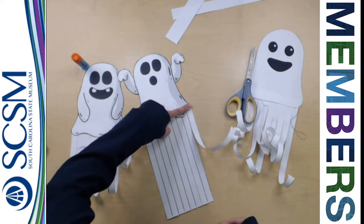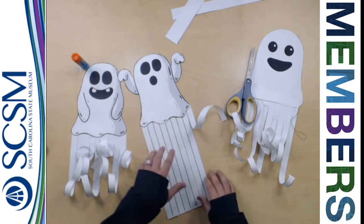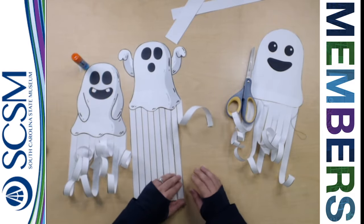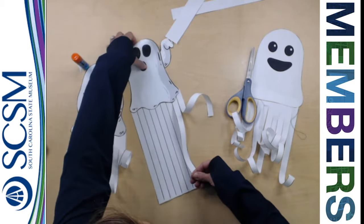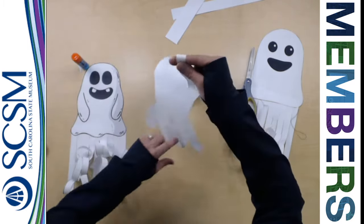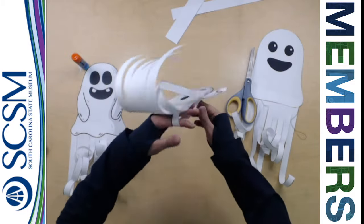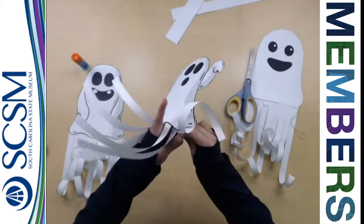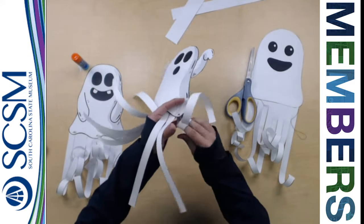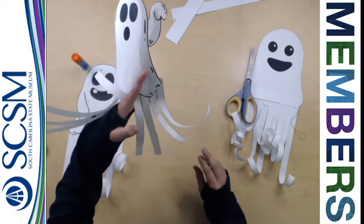The more you do it, the more curl you get — see how I'm starting to get a little bit more? So it's starting to curl a little bit. The other way to do it is to wrap it around your finger entirely, which involves moving the ghost around. You're going to wrap it around your finger really, really tight — one or two fingers — just like that, and then release, and you'll have a little curl.